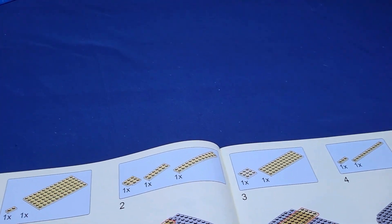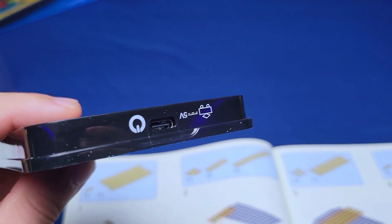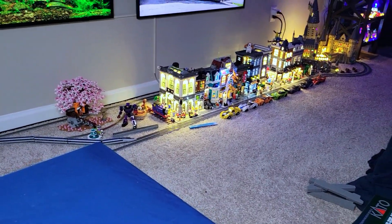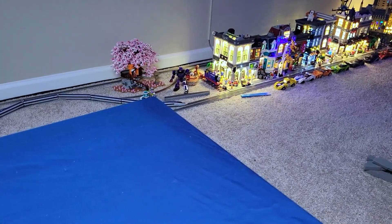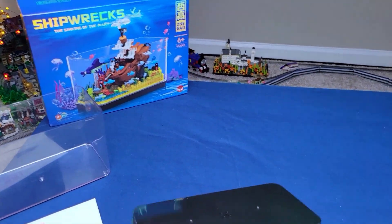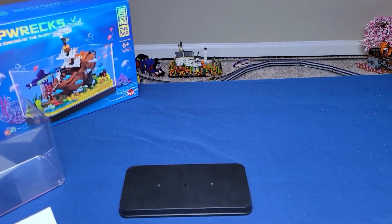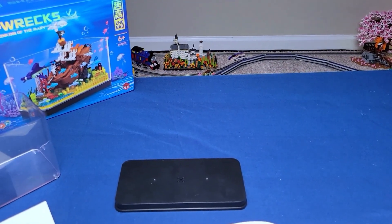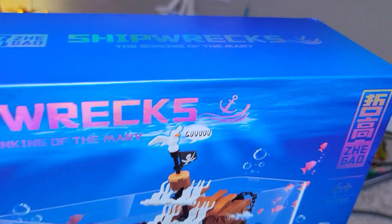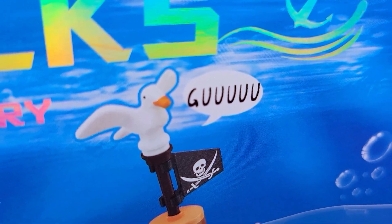Hold the phone — because I just noticed when I was putting this thing back together, since it fell apart: there is a USB port! So I'm thinking yes, you can absolutely plug this into the wall and just have it lit constantly without draining your battery. I could not have asked for anything more — this is incredible. Somebody really did a phenomenal job putting this all together. I am so impressed.